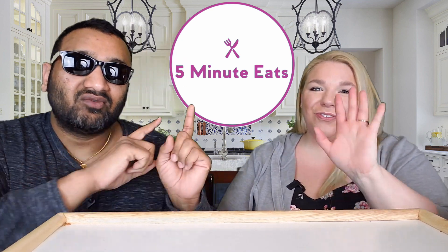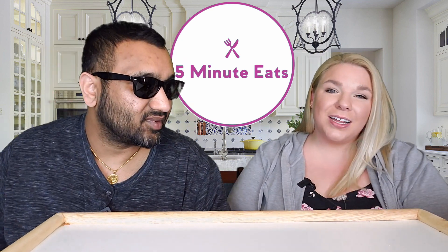Hey everyone, welcome back to 5 Minute Eats. Alright guys, we've got a little snack item for you today and this one is the Werther's Original Caramel Popcorn Classic Caramel. This is how big the bag is that it came in, and that's what the bag looks like. So we're going to try this.